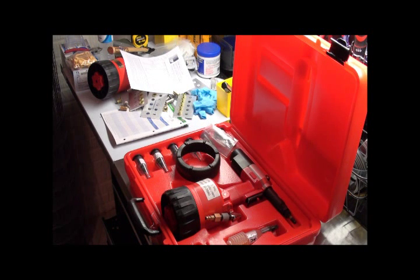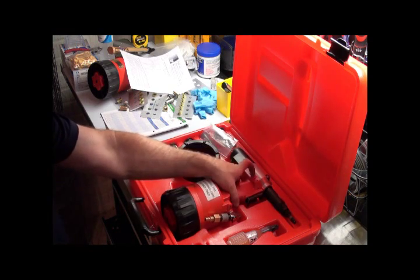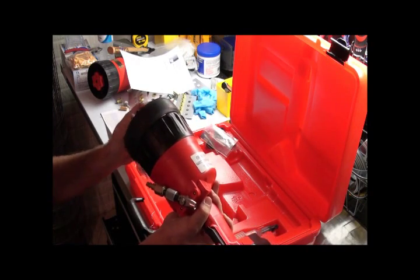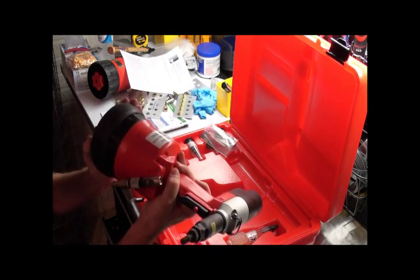Today we're going to go over the RH160E by Infasco. This is the latest Italian-made rivet nut tool. It's a spin-pull-spin style tool. First thing you want to do is take the tool out and go ahead and put the rubber bumper on the bottom to protect the tool.